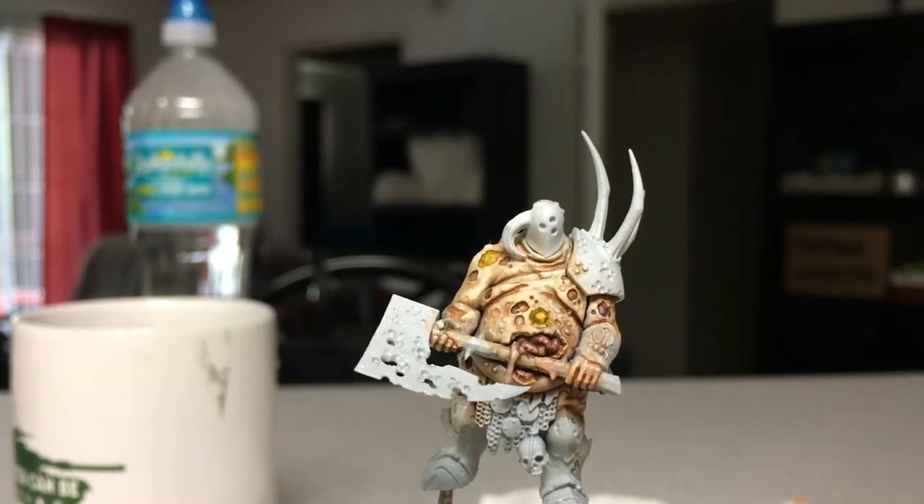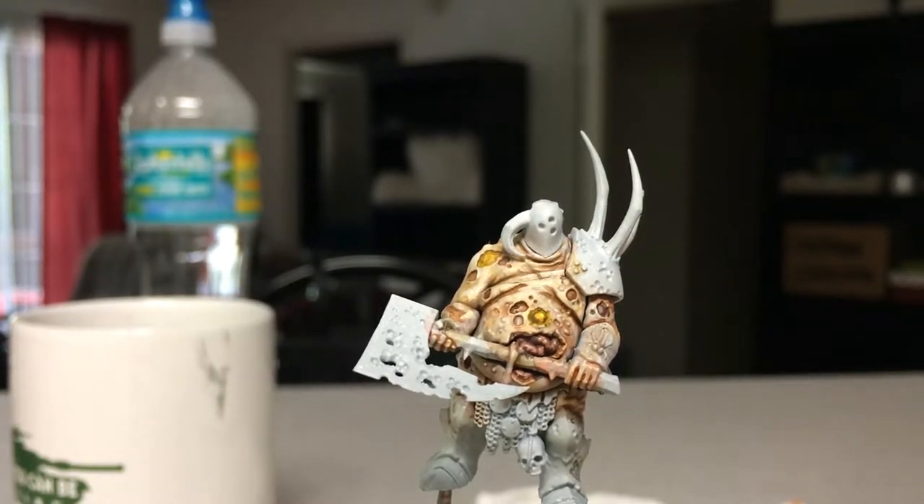I'm going to mix some of Citadel's White Scar base paint with a little bit of pink — just a tiny bit — and I'm mixing it in my palette. I know my palette's off screen right now. Then with some water I'm just going to make it a really thin layer, almost like a glaze, and just try to go in.